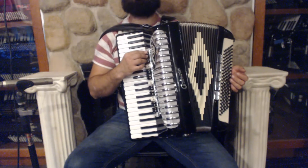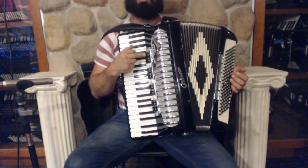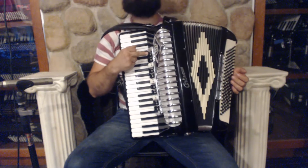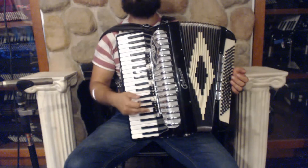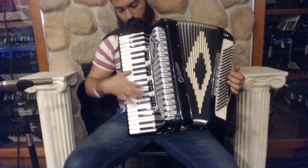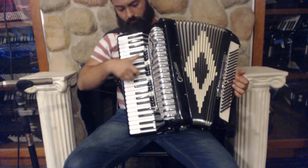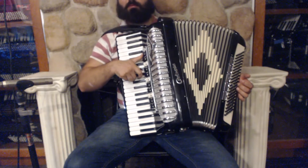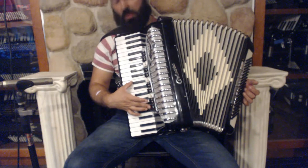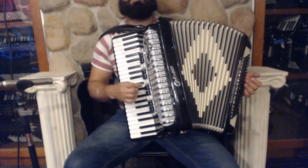This accordion has a really good mute, which can be used for all the switches. The first switch turns it off, the last one turns it on, and it basically mutes all the registers.